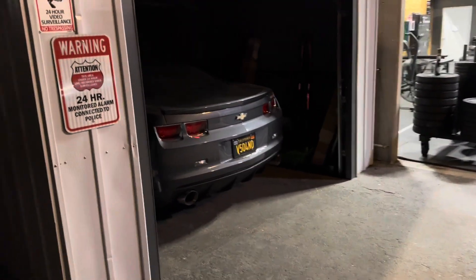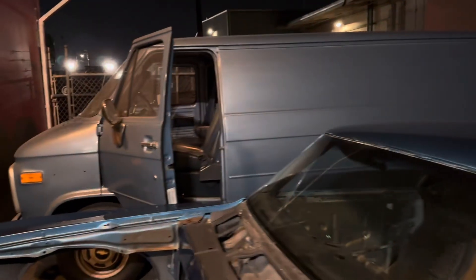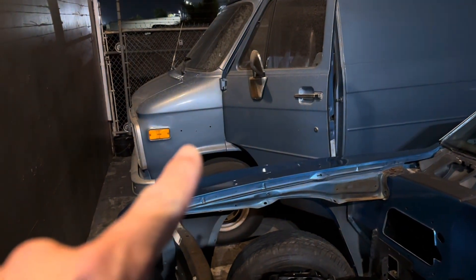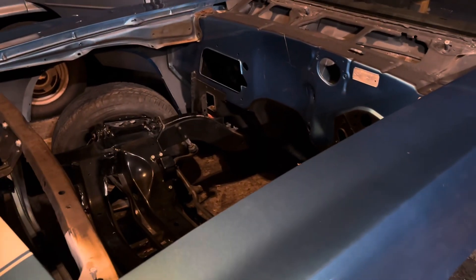All right - 2011, '69, '87 Chevy, G20. The badge is missing right there but I have it in the back. Can't wait to get started. Day one working on the '69 Camaro - we're gonna do some sanding.